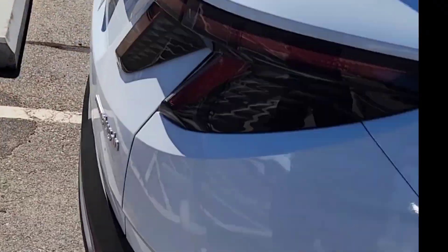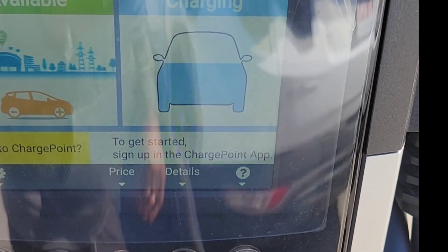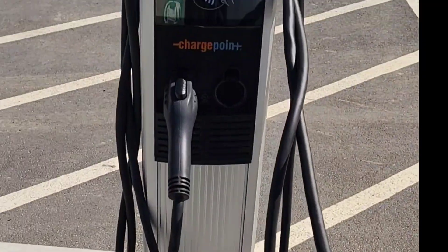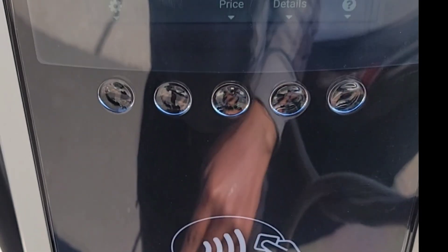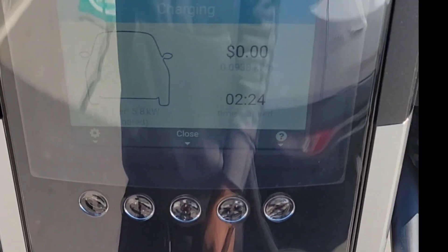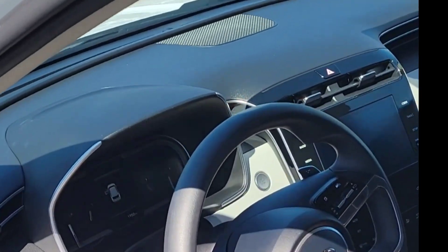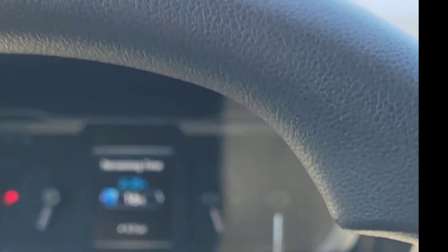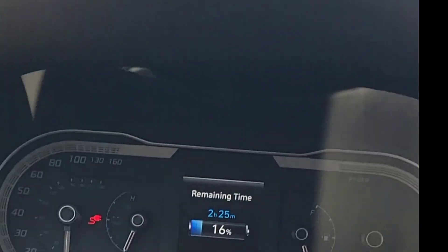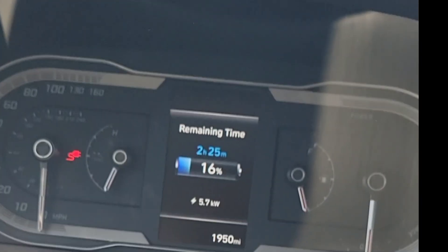This doesn't have as big a battery, so I wish I could tell you how long it will take to charge. We're gonna look inside the car — it'll probably tell you there. I think I saw something on the dash, let's double check. Yep, it does show something — wow, okay.